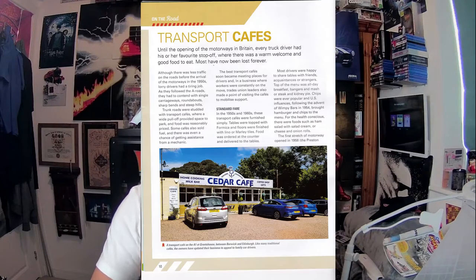On page 10: 'Transport Cafes.' Until the opening of the motorways in Britain, every truck driver had his or her favourite stop-off where there was a warm welcome and good food. Although there was less traffic on the roads before the motorways in the 1950s, lorry drivers had a tiring job — single carriageways, roundabouts, sharp bends and steep hills. Truck roads were studded with transport cafes where a wide pull-off provided space to park, with reasonably priced food. Some cafes also sold fuel and offered assistance from a mechanic.